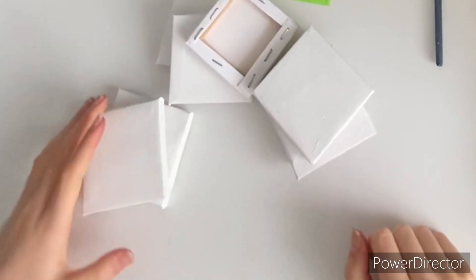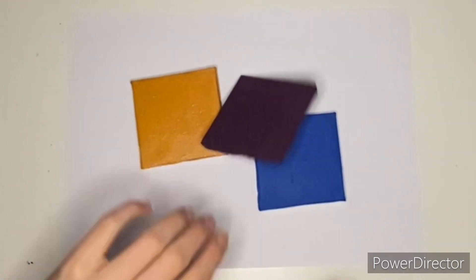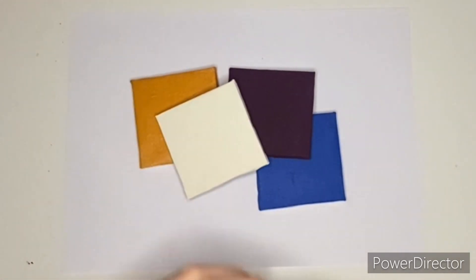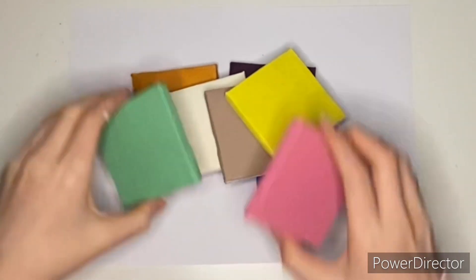I've got all my tiny little mini canvases and my plans are going all weird. I painted them in rainbow — well, not exactly rainbow, but just a range of colours. There's a rainbow in there somewhere. They're quite vibrant; I really like these colours.